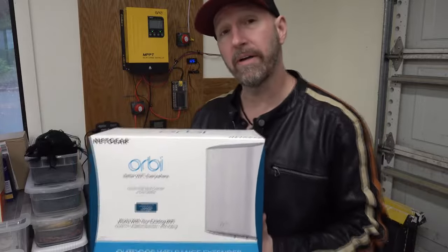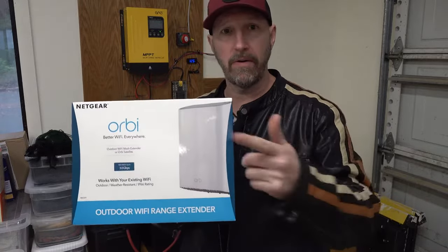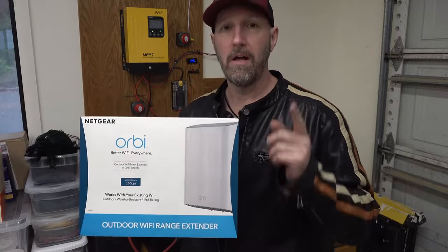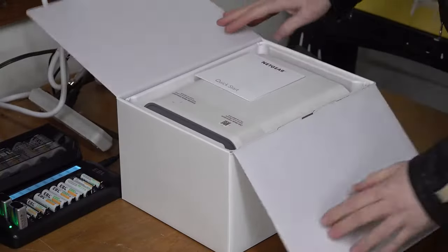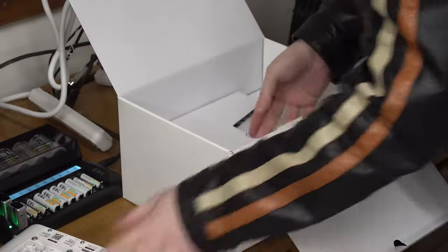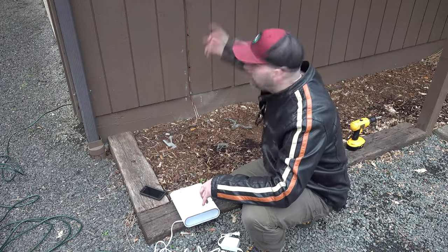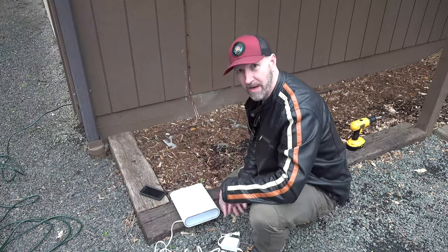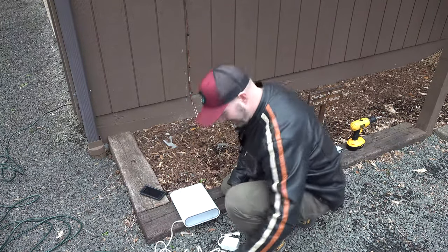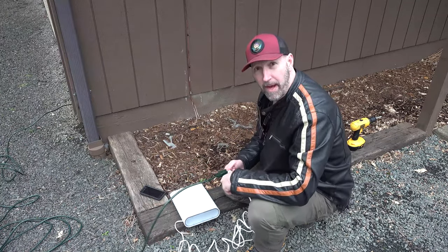Here is the first one we're gonna install today, on the other side of the garage wall — one of the outdoor satellite extenders. I'll put a link to this in the description, and I'll also link all the other Orbi products I'm using since they're all compatible with one another. Bear in mind: there are Orbi routers and Wi-Fi extenders that are Wi-Fi 6, and they're not compatible with these types, so make sure you use compatible types. Before I fish the power wire through the wall and mount it, I'm going to plug it in out here with an extension cord just to make sure it works with the other routers.